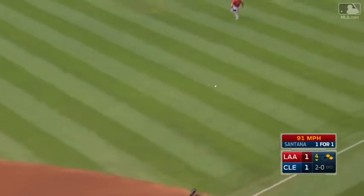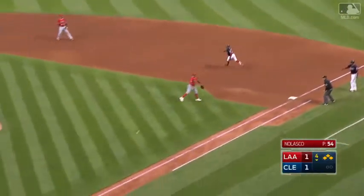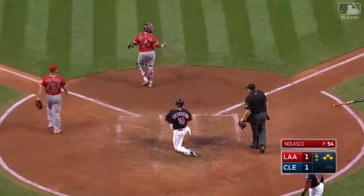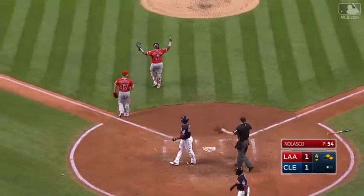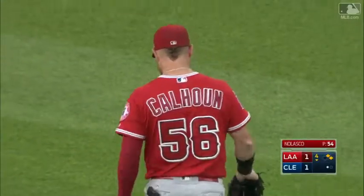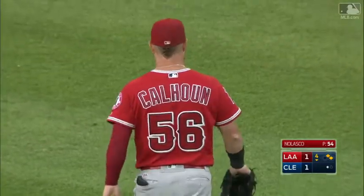That's ripped to right field, a base hit — the second hit of the night — and Encarnacion is being waved around. Here comes the throw from Calhoun to the plate, a good one, and they got him! What a tag by Martin Maldonado to get that glove ahead of the foot. That would be the sixth outfield assist for Cole Calhoun, and another great play by Martin Maldonado.